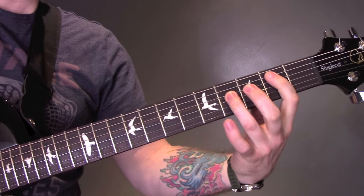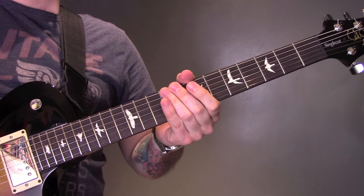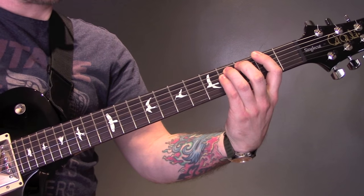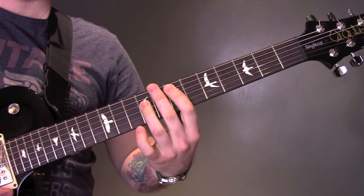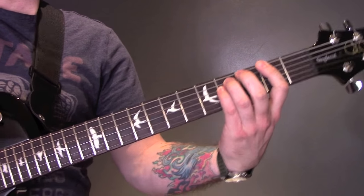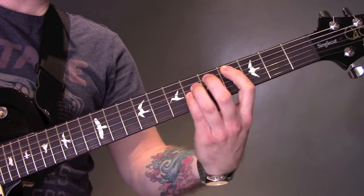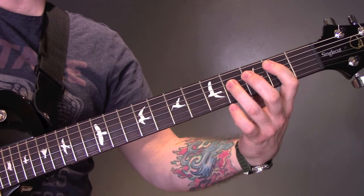Then we've got those chords. For the main section we're playing a power chord on the second fret, then we're going to play those chords — power chords on the 2nd fret of the bottom E string. Then again it's 2, 5, 4, 7 on the A.